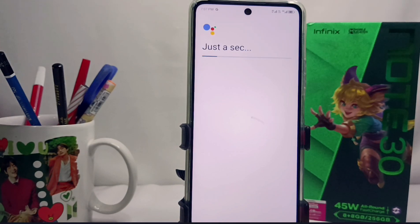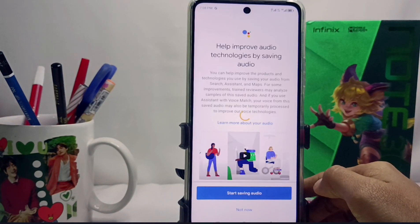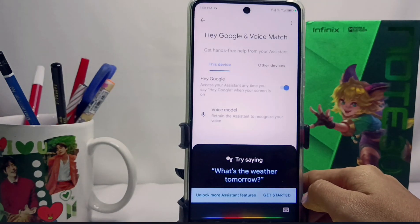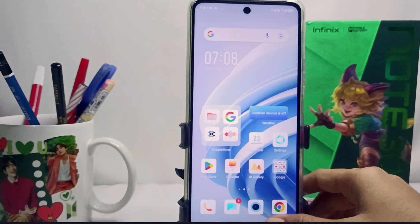That's the tutorial on how to activate Google Assistant on the Infinix Note 30 NFC device. This method can also be applied on the Infinix Note 30 and Infinix Note 30 Pro. Please press the Subscribe button for more information. Thank you.